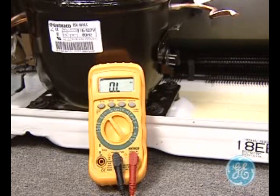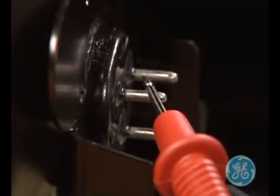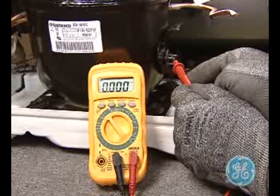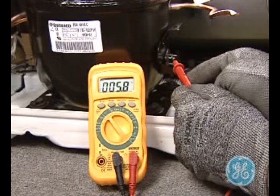With your test meter set to a low ohms or resistance scale, put your meter leads between any two of the three pins. In this case, you are reading between common and run, and on this particular model you should get approximately five to six ohms.